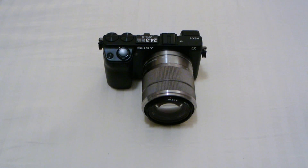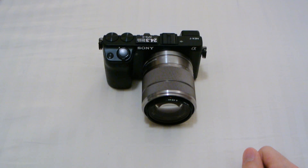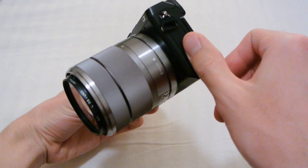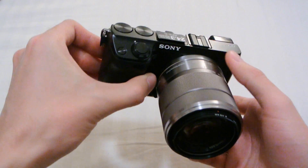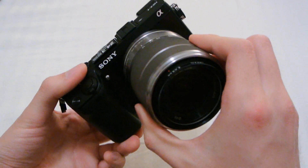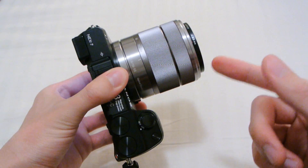Here is the NEX 7 with the Sony 18-55mm lens attached. I did not get the black lens that comes with the NEX 7, so here's one that's from the NEX 5. If you're wondering how the silver lens looks on the NEX 7 body, this is how it looks — it's actually the same color as the lens mount, so nothing too distracting. Silver lens on a black body — totally fine in my opinion.